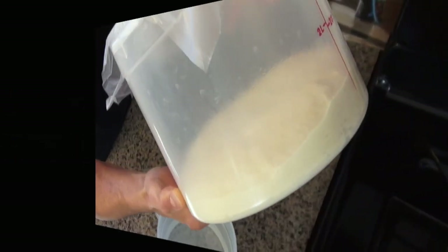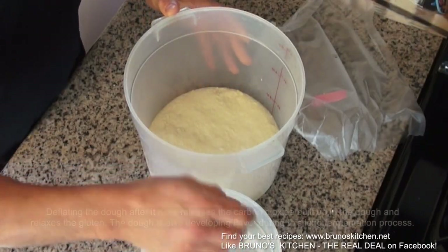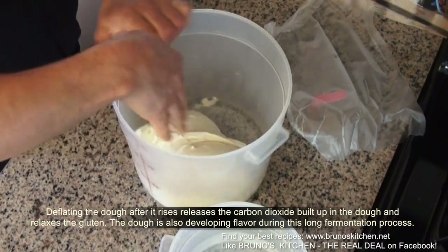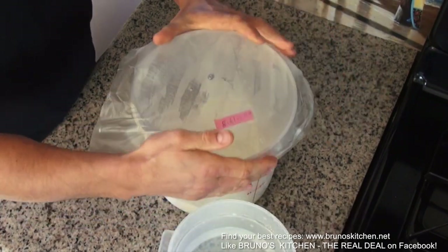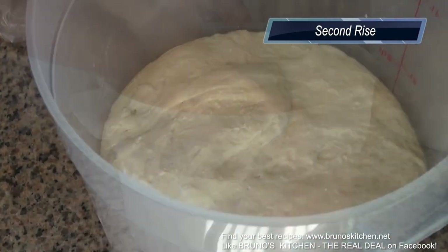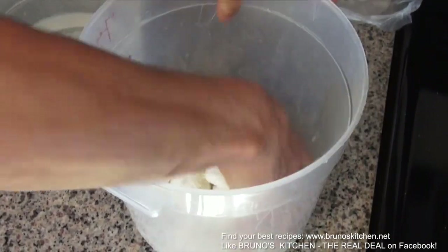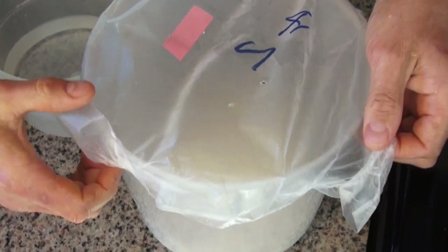Indeed, good bread takes time but it does not take time from you. While you wait for your bread to rise, you can do a hundred and one things you want to do. Deflating the dough after it rises releases the carbon dioxide built up in the dough and relaxes the gluten. The dough is also developing flavor during this long fermentation process — that's what we are looking for. It smells just fabulous, my dear friends.